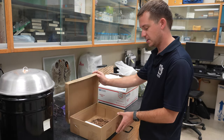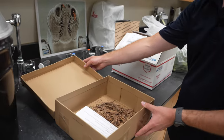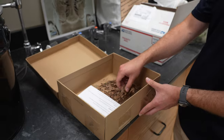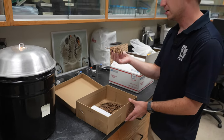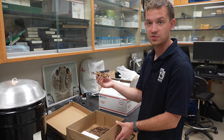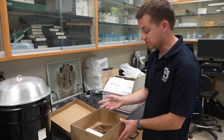Here we have a plant sample that came in that was not packaged or shipped properly. The plant material is not in a bag, the leaves are very dried up and crispy. We cannot do anything with this to run a diagnostic test — this sample is way too far gone. We need to see samples that are in better shape.